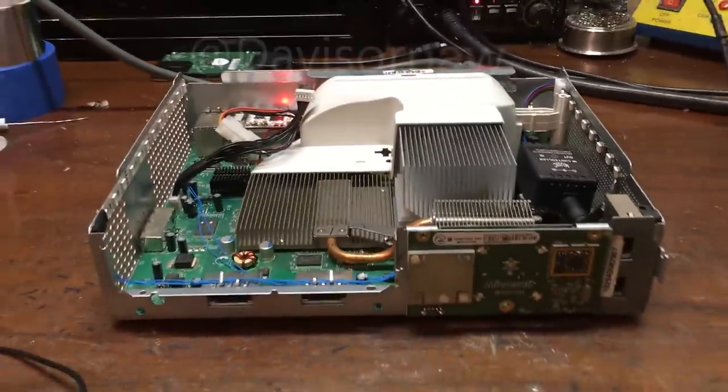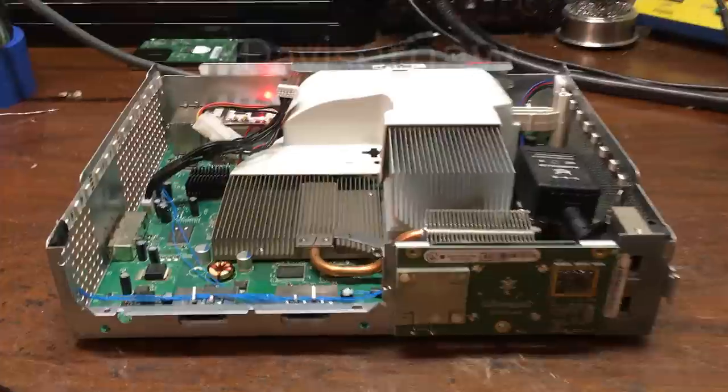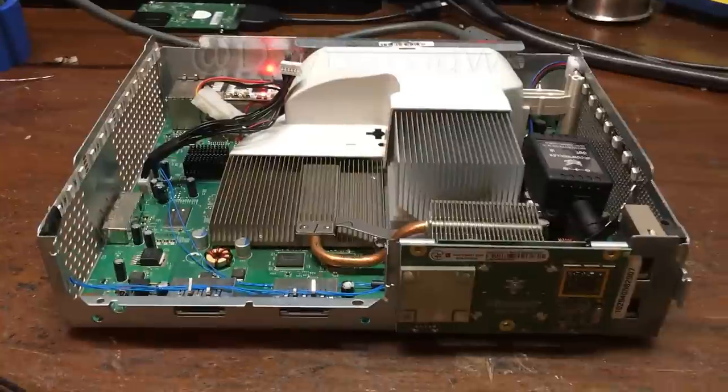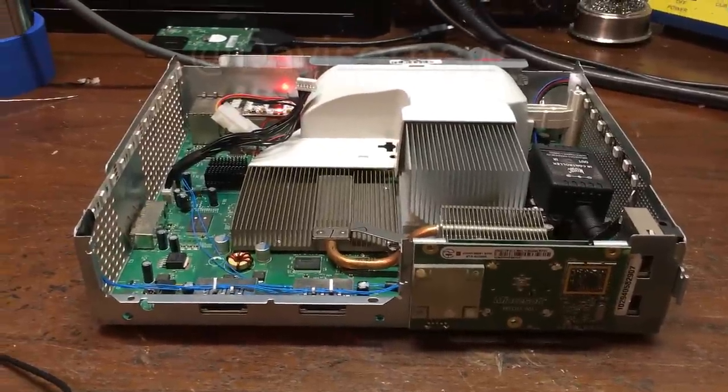Yo guys, what's up? Davis here, and today — actually tonight — I've been working on this console for a customer named Robert Dixon. He wanted me to make a video of his console, so that's what I'm doing right now.